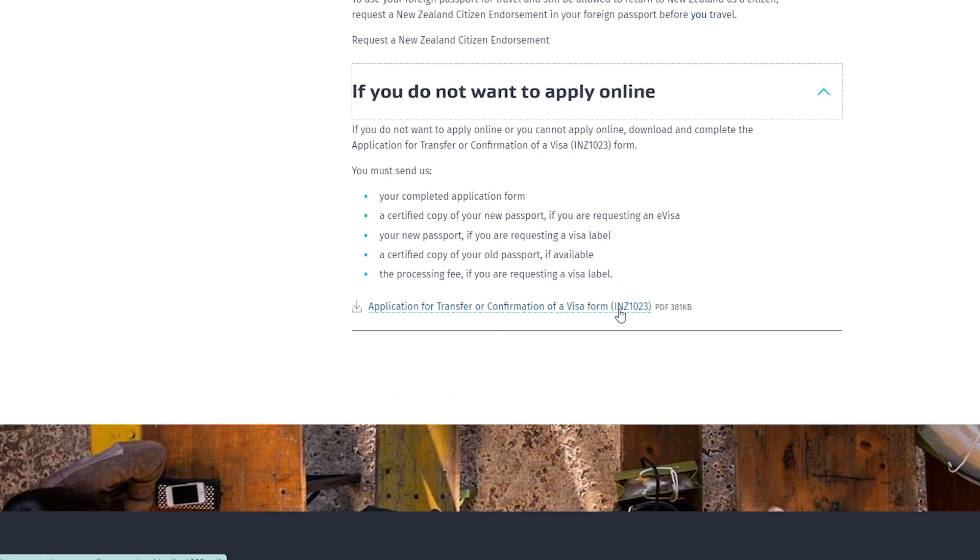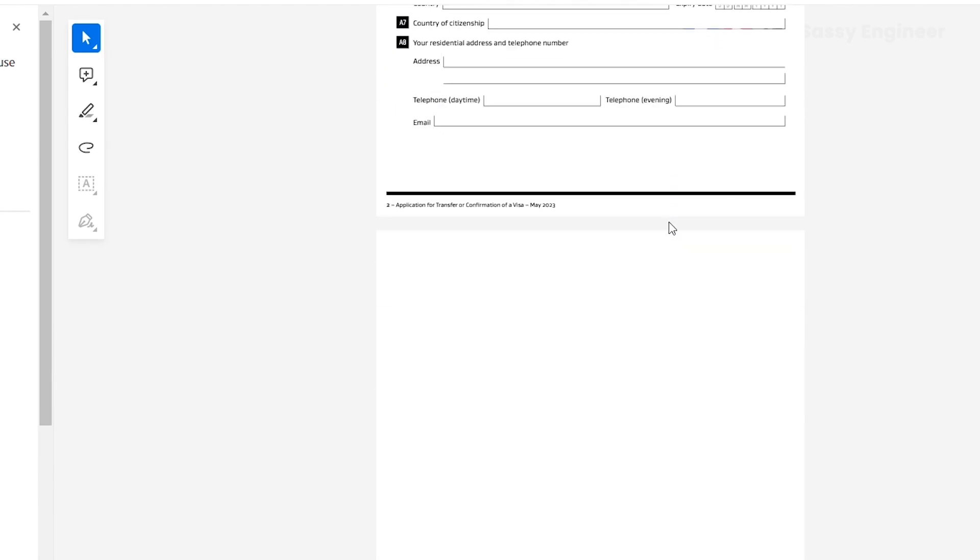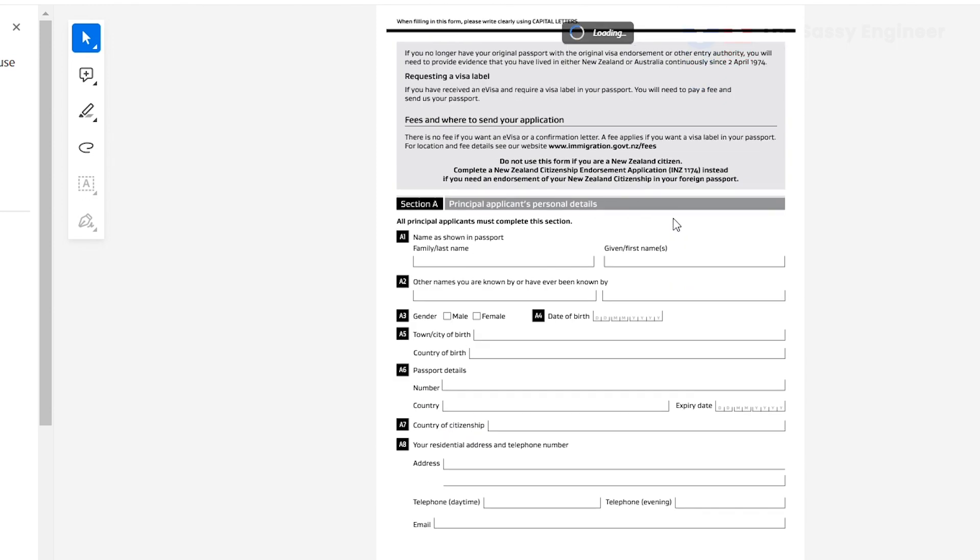For the paper application, you must send the completed form, a certified copy of your new passport if requesting an e-visa, your actual new passport if requesting a visa label, a certified copy of your old passport if available, and the processing fee if you are requesting a visa label. The paper form will ask for your personal details, name, gender, town, and other information.